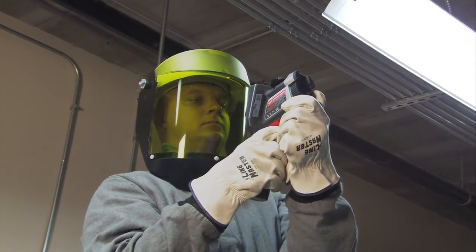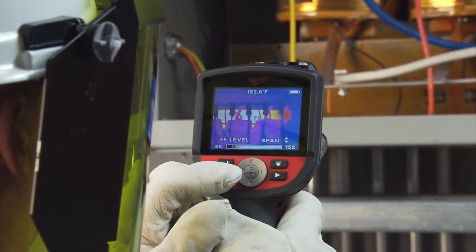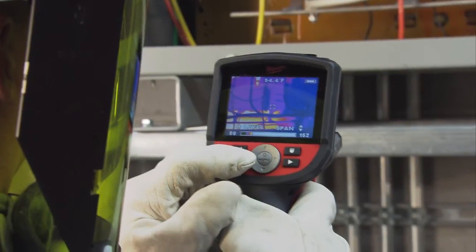Now that we've safely removed the cover, I'm going to take thermal images and check all the connection points. Now that I'm not in direct contact, I don't have to wear the safety hood and I can wear the safety shield. I checked this transformer with the thermal imaging camera and scanned all the termination points and conductors to make sure they were good.